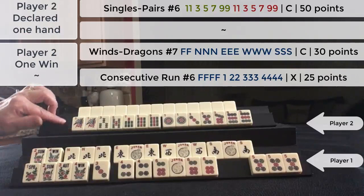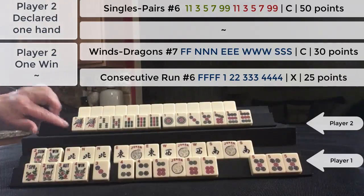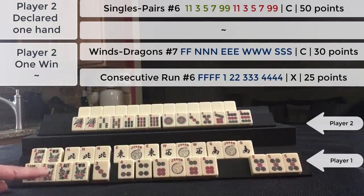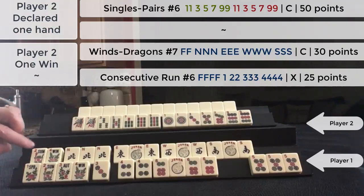This player will get credit for the pair hand — that's a 50-point hand. Since I double Mahjonged, I will get double value for both hands. This is a 25-point hand, so that's 50 points. This is a 30-point hand, so that will be 60 points. These two cancel each other out, so I would get 60 points from my opponent.